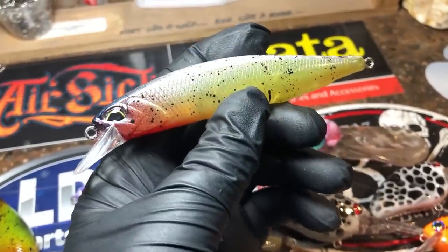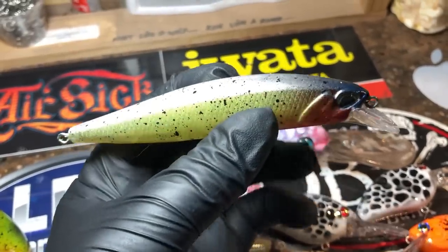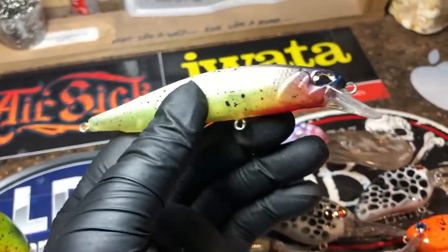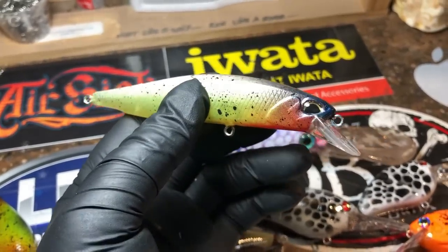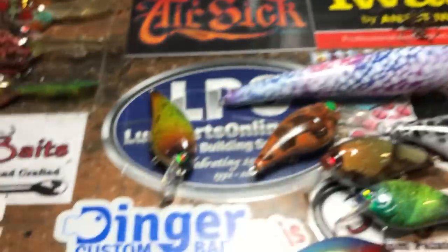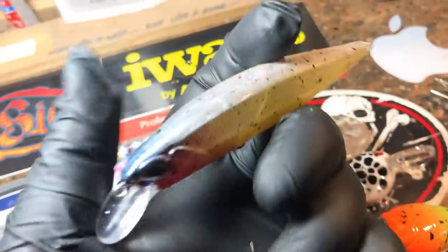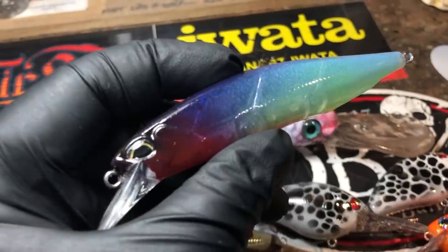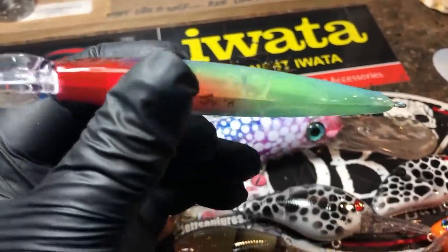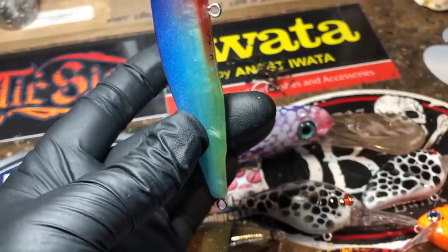So this is the lemon drop — it is in that duo style pressing, very cool, great bait, one of my faves. It's a smaller presentation — they make a 120 SP and a 100 SP. And this pressing is from Dinger Custom Baits. I also had that in a glacier as well. I love the glacier pattern — it almost looks like ice, like an icicle hanging getting ready to drop.